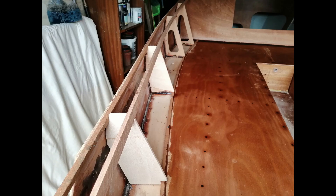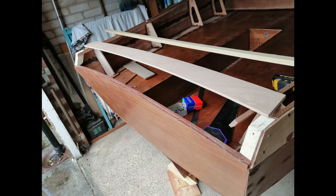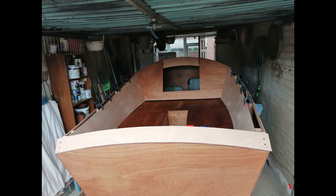The seat back frames were next to go in. I had to cut a bevel on the lower one to match the seat back frame slope on the inboard side. Following this I fitted the transom skirt.